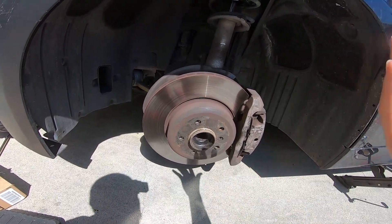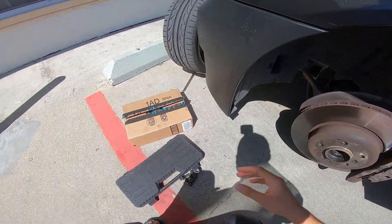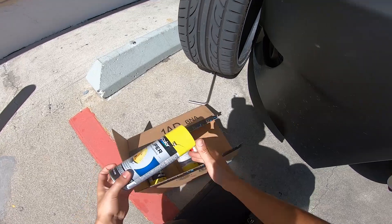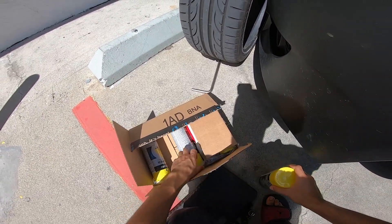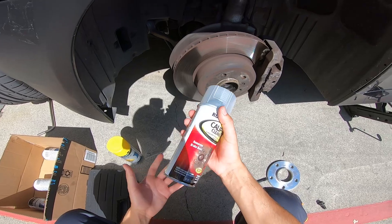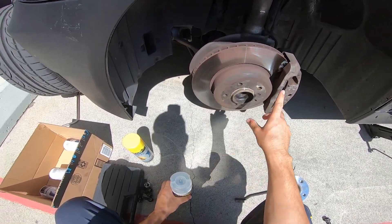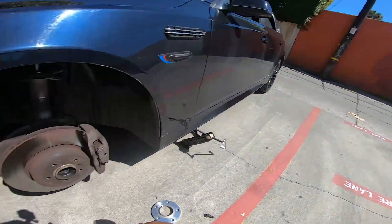We have the calipers and a caliper cleaner, so we've got to clean them first. Let me mask tape the area before we start cleaning.